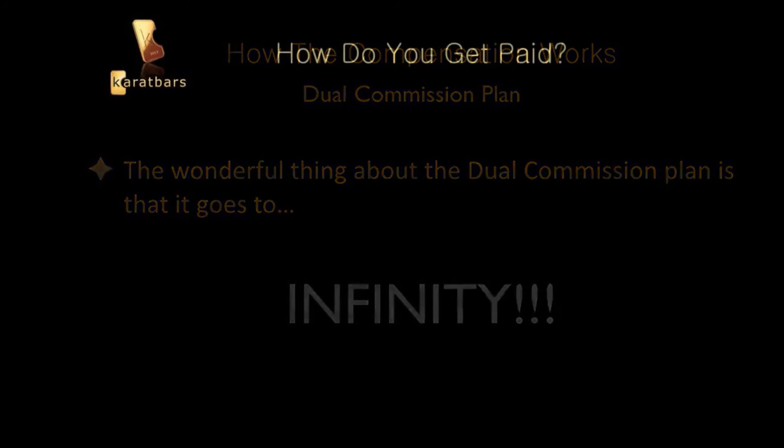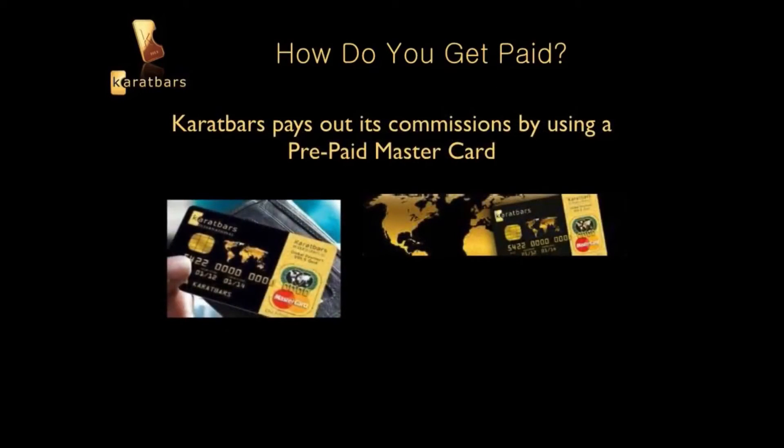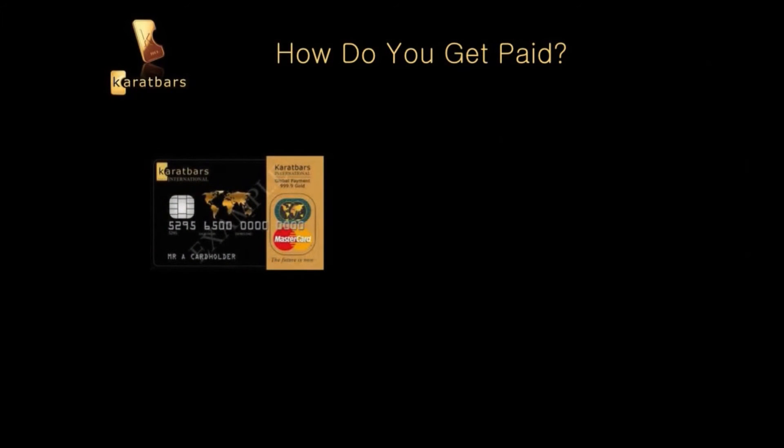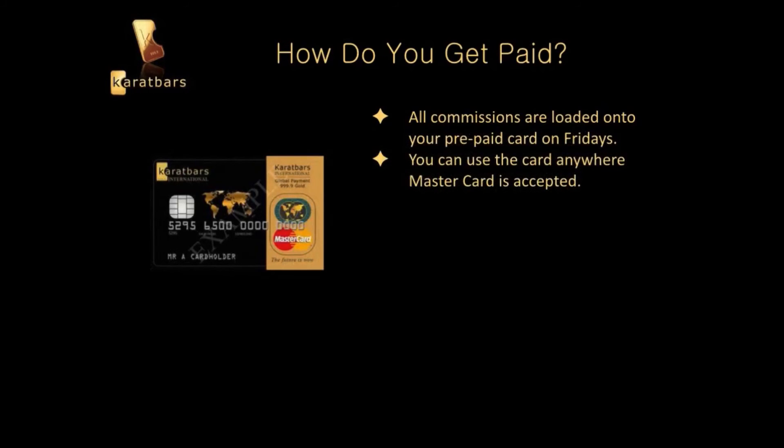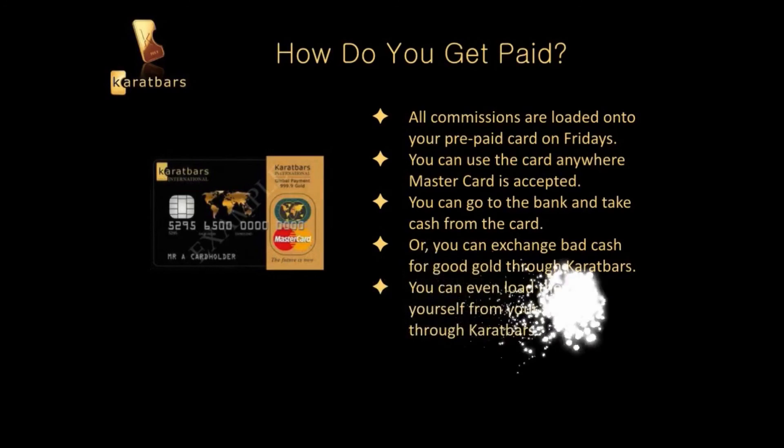Karatbars has a lot of benefits. Here's how you get paid: Karatbars pays out its commissions using a prepaid MasterCard — recognized around the world. They load your commissions onto your prepaid card on Fridays. You can use the card anywhere MasterCard is accepted — grocery store, shopping for clothes, whatever. You can even go to the bank and take cash from the card, or exchange cash for gold through Karatbars. You can also load the card yourself from your bank account. It's quick and easy to set up.